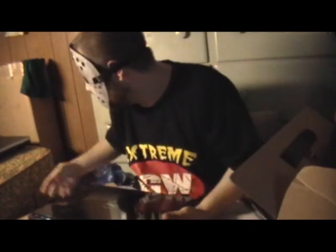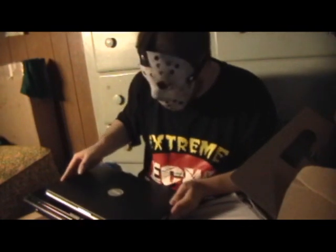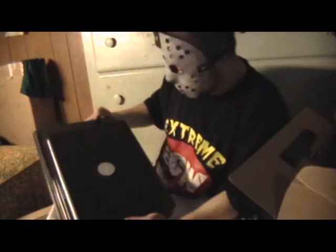Real quick, just comparisons to show how big this 17 inches is — how massive it is. Here's my old Dell. A little smaller. Wow, look at the comparison. I mean, it doesn't look like much, but that's pretty crazy.